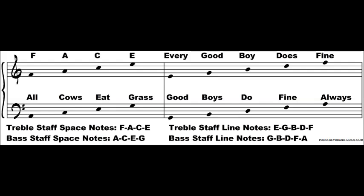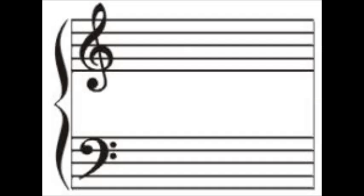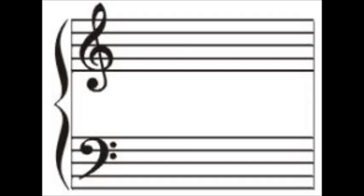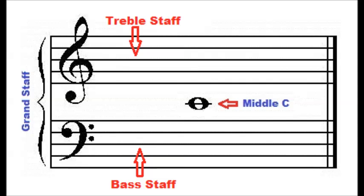When put together, the treble staff and bass staff make up the grand staff. A grand staff is a treble staff and bass staff joined together by a brace. In the center of the grand staff, you will find the note middle C. Middle C is located on a ledger line above the bass staff and below the treble staff.